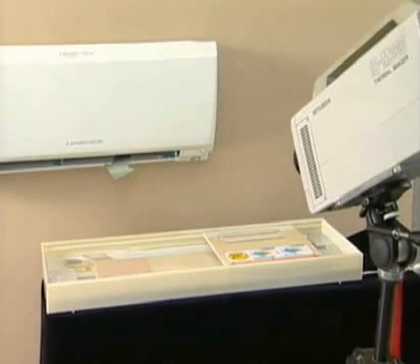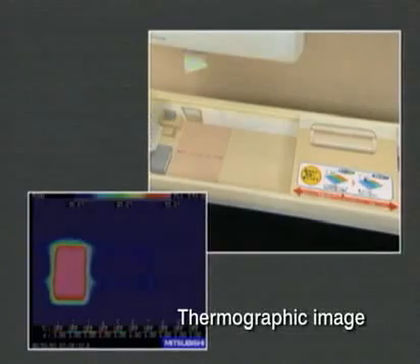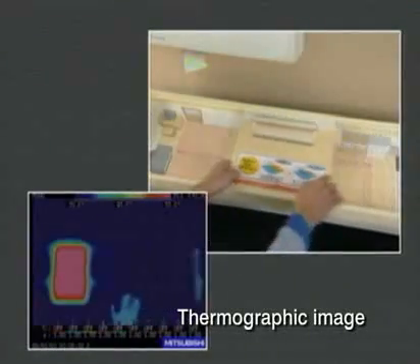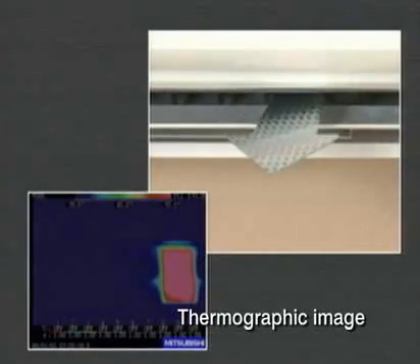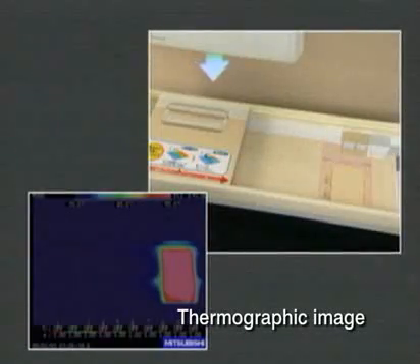This demonstrates how the IC sensor works in cooling mode. Testing equipment with two heaters is placed under the sensor. When one heater is covered, the sensor immediately senses the temperature disparity and sends cool air toward the hotter side.